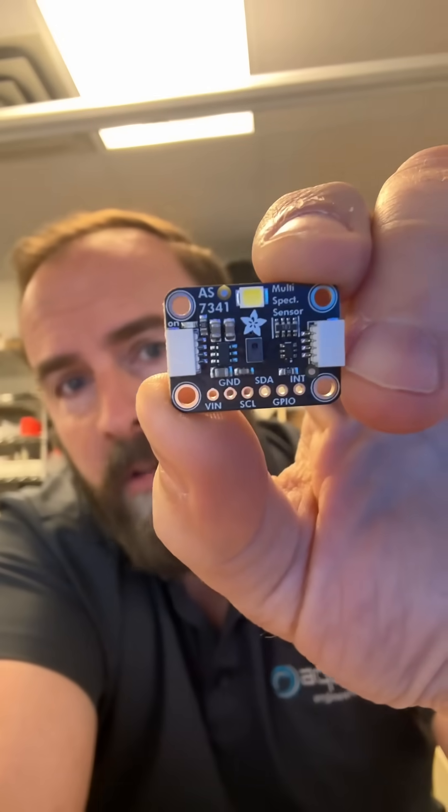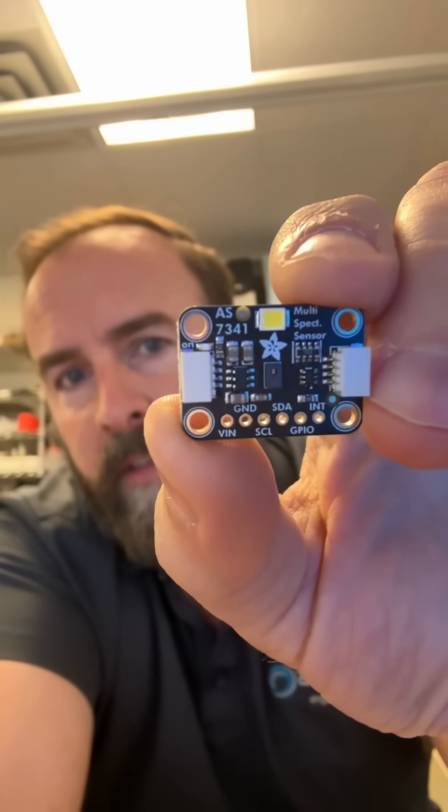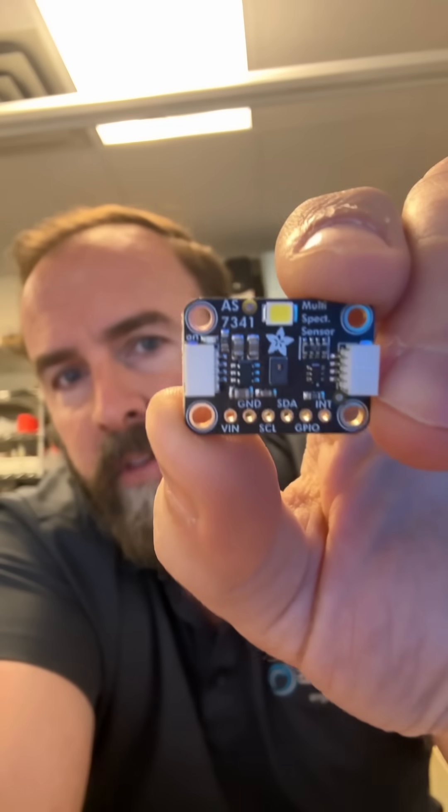In our case, we're just going to vibe code something up, we're going to use the RP2040, hook it all together and see what comes out the other end when we look at stuff with this sensor. Let's go.